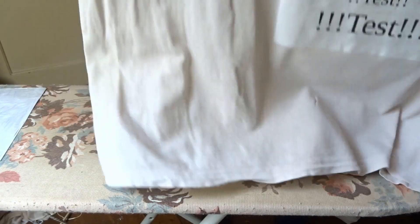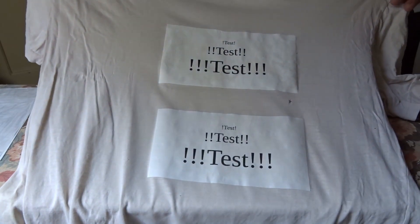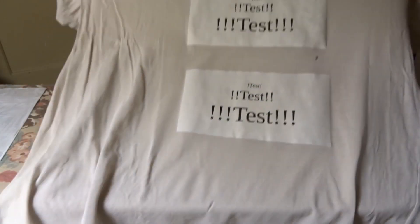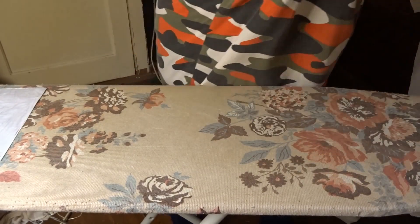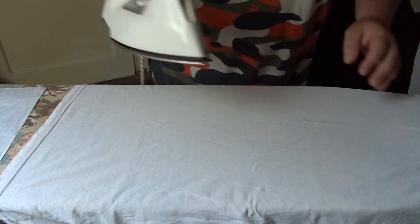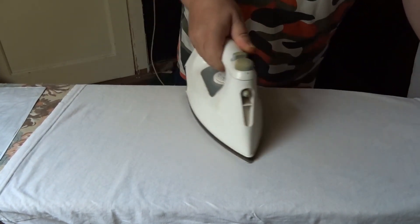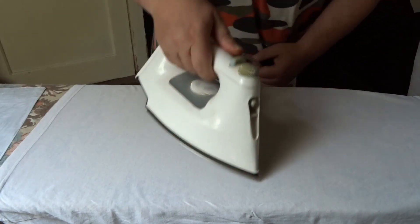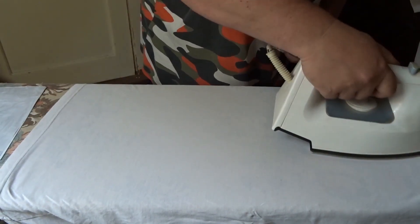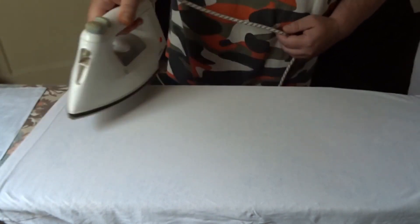Nehmen wir uns jetzt mal die andere Seite des T-Shirts vor – so sieht das jetzt von vorne aus. Es ist halt, wie gesagt, kein Highlight-T-Shirt. Es ist einfach nur ein auf das T-Shirt gebügeltes Stück Papier. Wenn man das farblich macht, kommt das ganz anders rüber. Aber ich habe mich für Schwarz-Weiß entschieden – weil ich habe keinen Farbdrucker, Leute. Das ist ganz einfach die Wahrheit. Ich habe nur einen alten, uralten Schwarz-Weiß-Drucker. Und solange der noch funktioniert, kaufe ich mir halt auch keinen neuen. Ich bin geizig. Warum soll ich – Farbausdrucke mache ich sonst eigentlich nie. Das Einzige, was ich ausdrucken muss, sind Textdokumente, Rechnungen und so ein Kram. Da braucht man normalerweise keinen Farbdrucker.